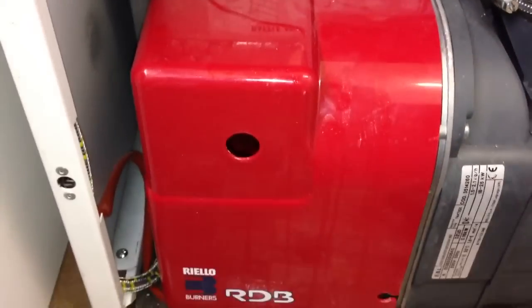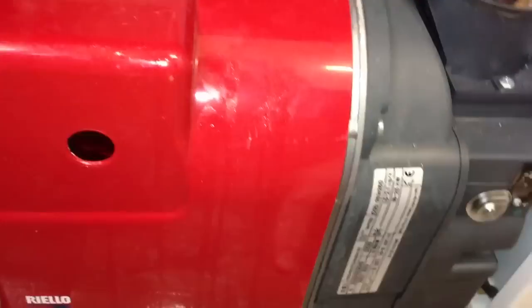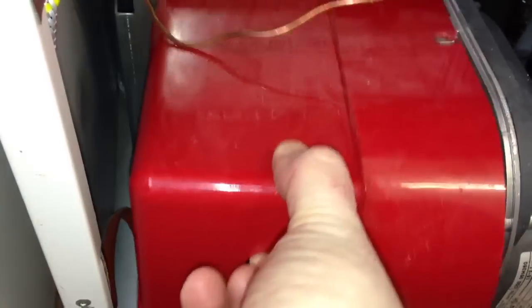At this point you will need to take the cowling off. Now there are normally two screws — I have already removed them. There is one down here and there is one in there. And once those two screws are removed the cowling basically just lifts off like so. Once the cowling is removed you will see this behind it.